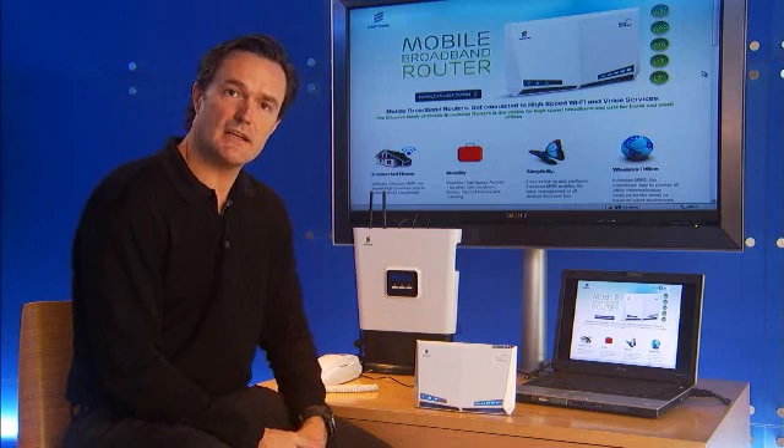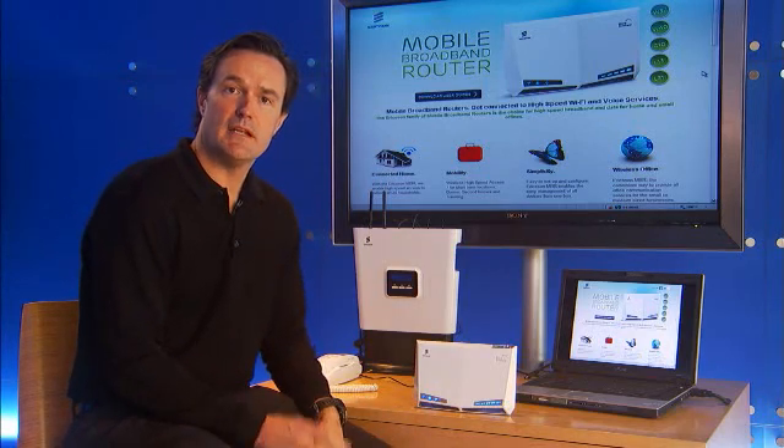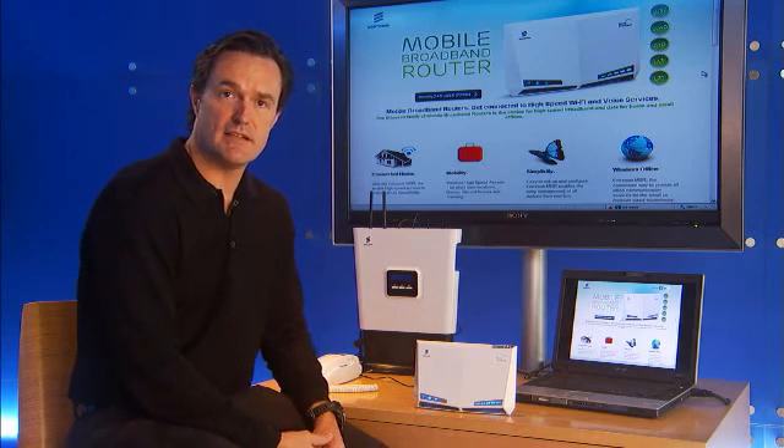Starting from left to right, let's talk about the icons and what they mean. Once you've plugged in the device the very first time, if you have a network signal in your home, it should take just a matter of minutes to get connected to the Internet.